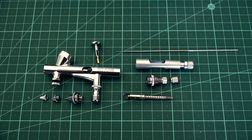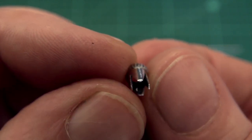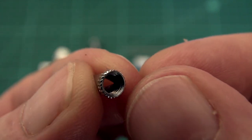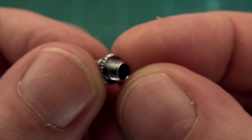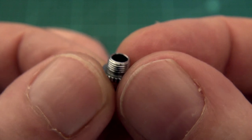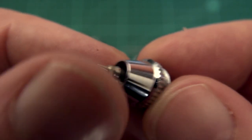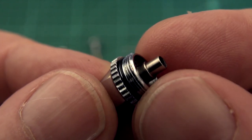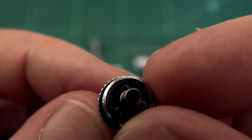Here are the basic parts of the airbrush. We'll start with the crown cap — looks fairly normal for a Chinese brush. Here's the air cap, also looks alright. Here's the nozzle with the nozzle cap, very standard for this type of price range. The threads I wouldn't say are of the best quality, but they are sufficient.